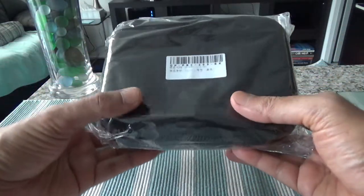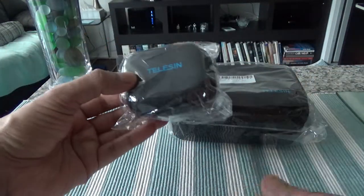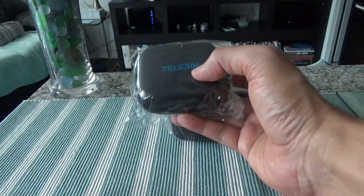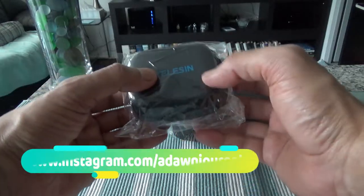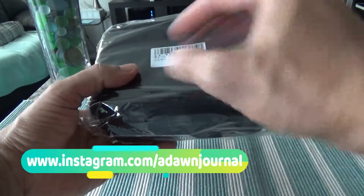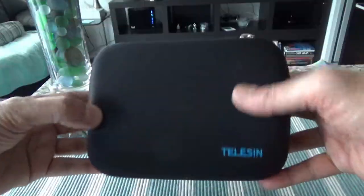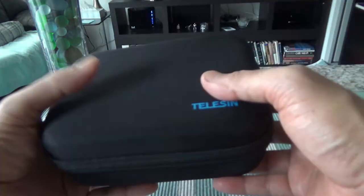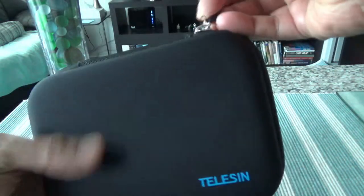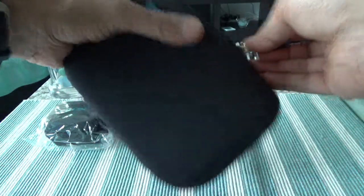We have two different sizes here. This is the small travel case and then we have the mini travel case. The mini one can just accommodate your camera or possibly a battery, while this bigger one fits a camera plus battery plus other accessories. I'll start with the big one — this is how it looks.